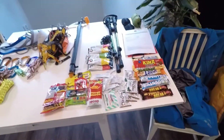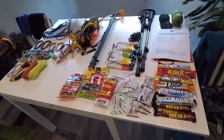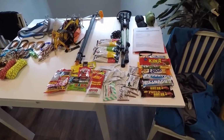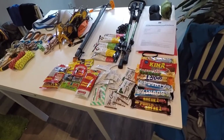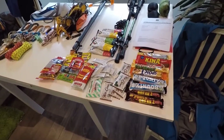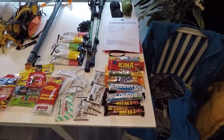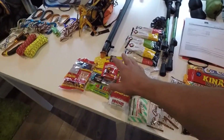Moving on to the energy — I'm not ready here yet, I'm going to provide as much energy as possible. It's really hard to eat at higher altitudes, so I'm going to bring as much candy as possible, just to be able to eat, and lots of energy stuff as well.